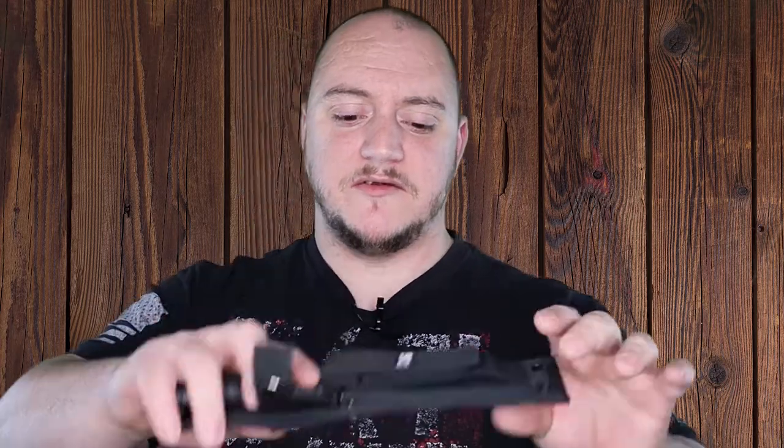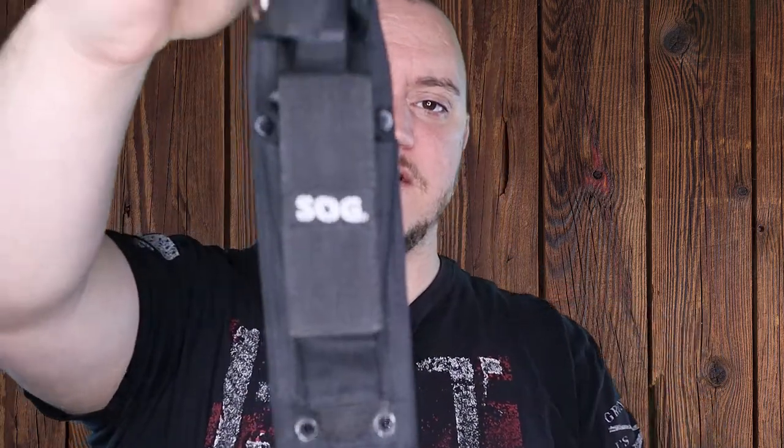What's going on guys, Matt here with TNN Product Reviews coming back at you with another mini review. So today we're going to be looking at an item from SOG. This is the Seal Pup.